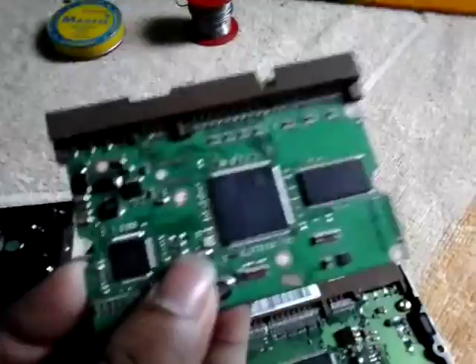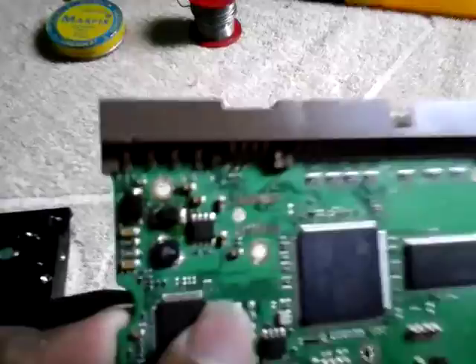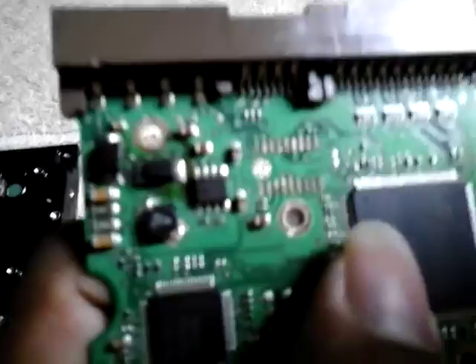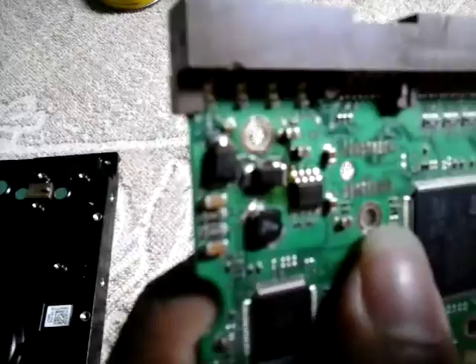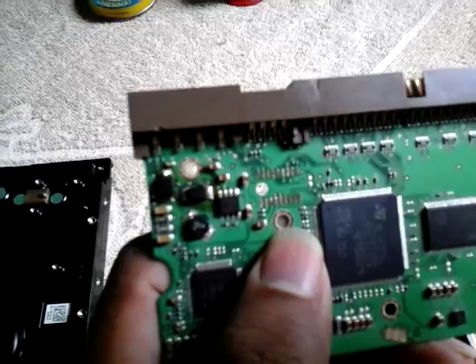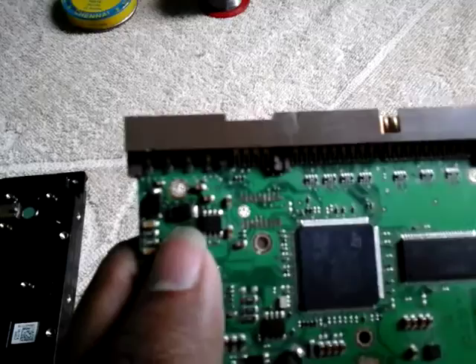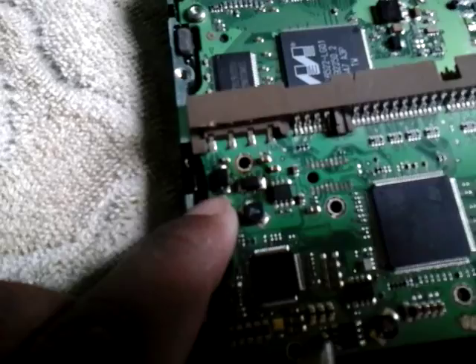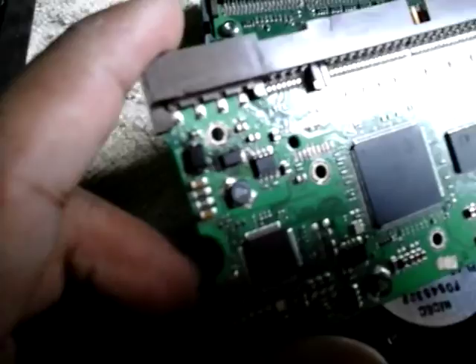This is the Seagate 160GB hard drive PCB board which got smoked — the diode got burned when I plugged the power cord. You can see the 12-volt and 5-volt connections. There are two diodes: the bigger one is 12-volt and the small one is 5-volt, and both got burnt when I plugged the power cord.